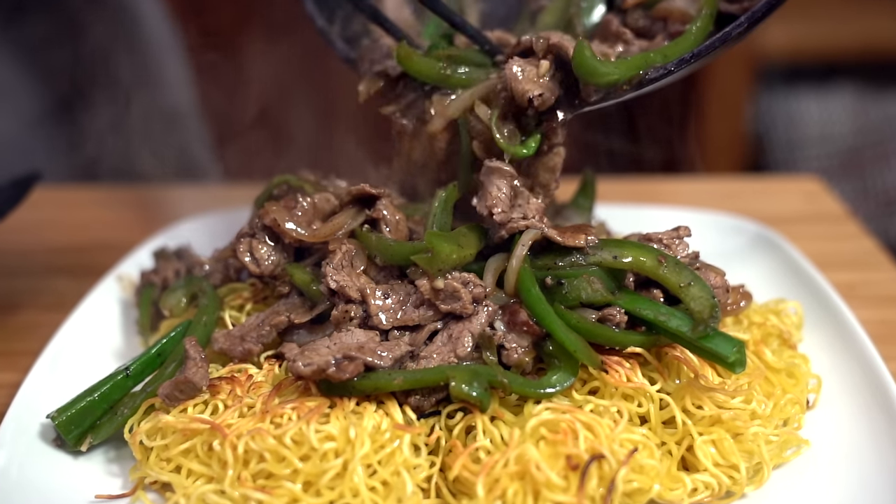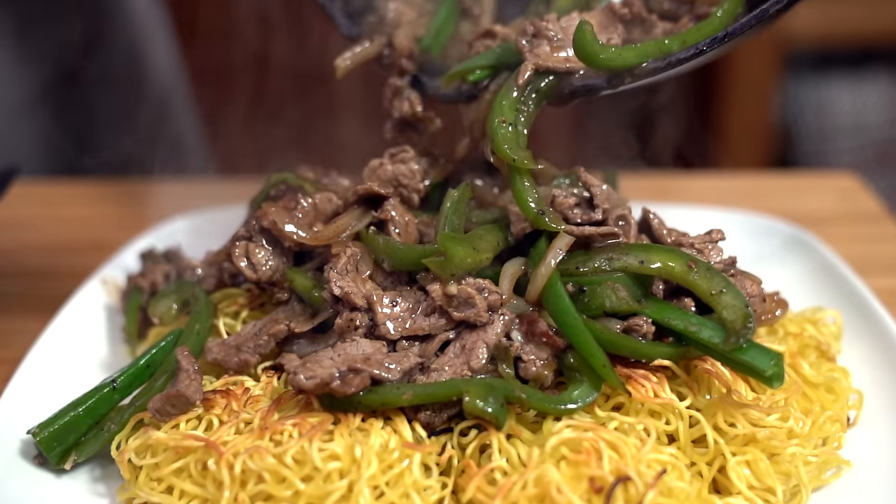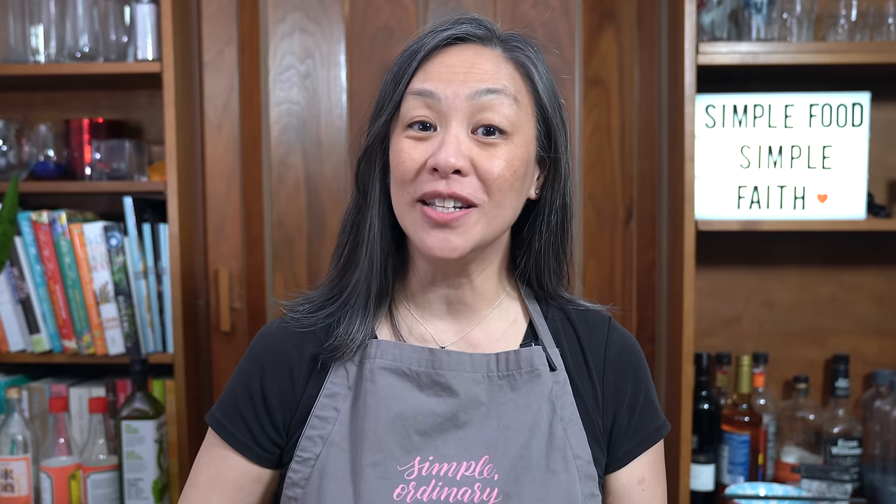Make delicious Hong Kong style chow mein easily at home. Dinner will be ready on the table before you can even get takeout. Hey everyone, I'm Flo, Dude is behind the camera and we're all about simple food, simple faith. Happy Chinese New Year of the Dragon. We are doing noodles today because noodles represent longevity and good health.